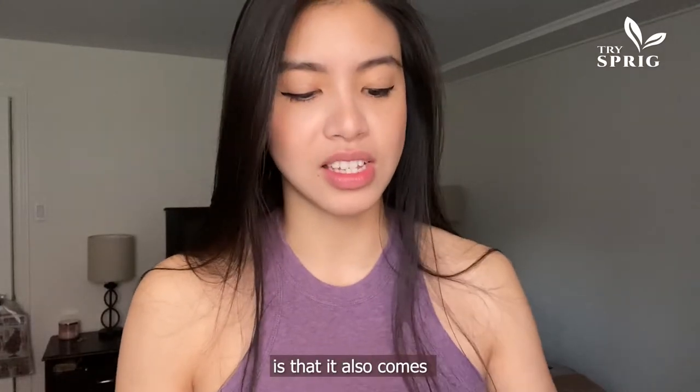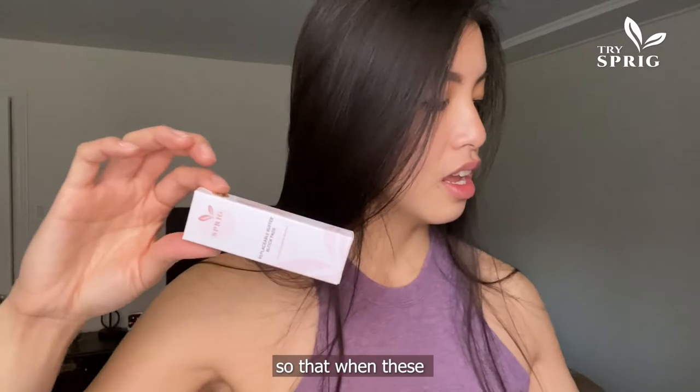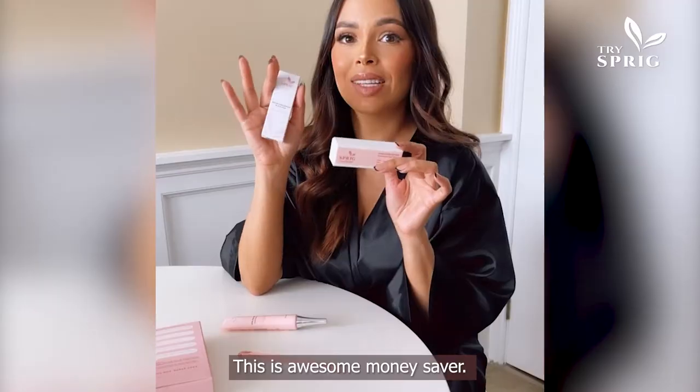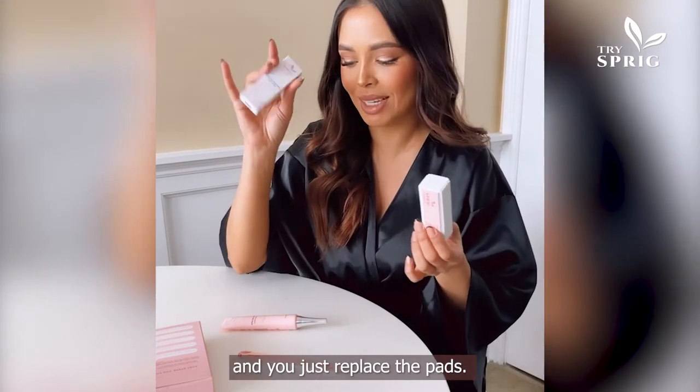The bonus part about this is that it also comes with replacement pads. So when these wear out, you can just stick them over and it's all done. This is an awesome money saver — you don't have to buy a new one every couple of manicures, you just replace the pads.